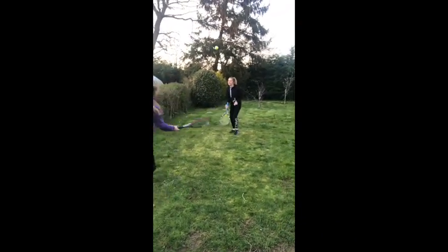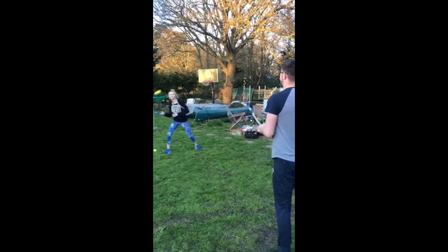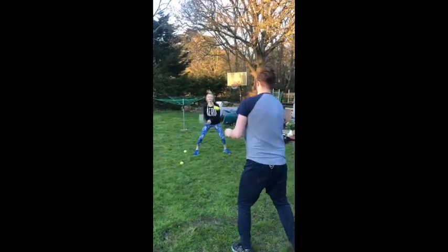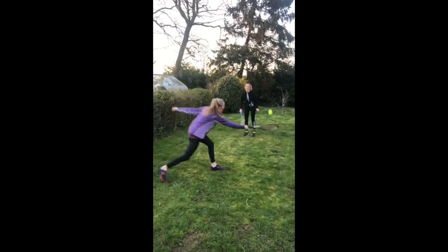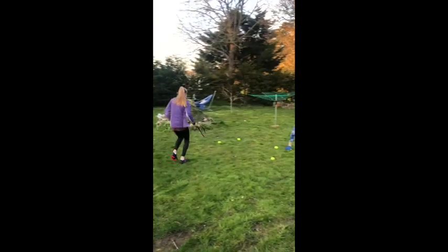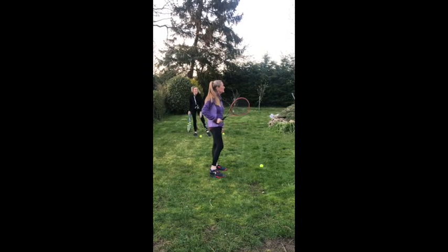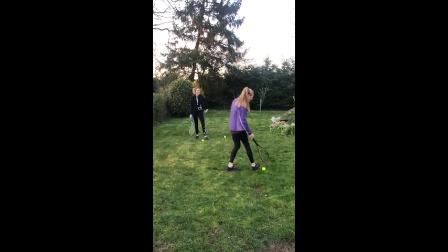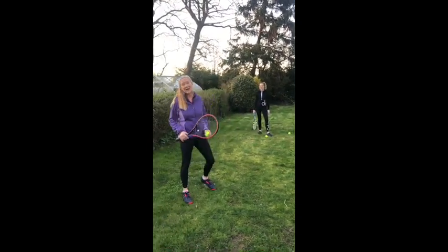Here we go — one, two, three, four! One, two, three, go on Becca — four, five! We got five. How many are you on? You can see how it can cause a bit of excitement in the garden.